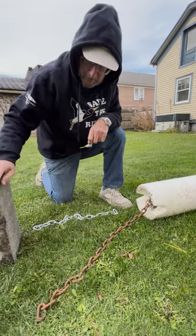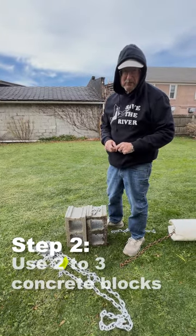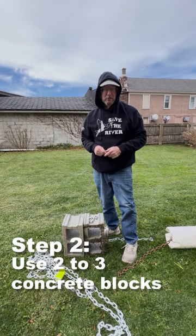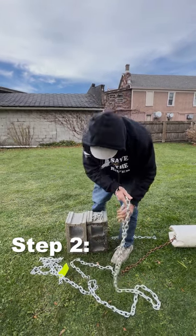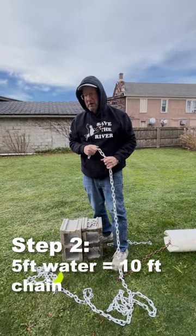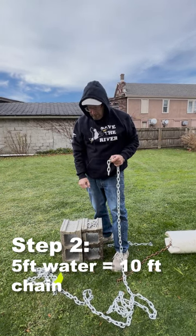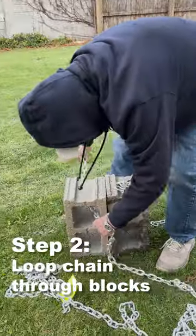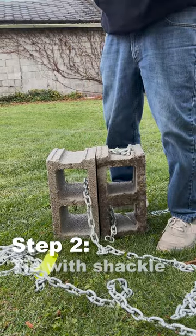The second piece to the puzzle is the anchors. We generally use two concrete blocks for most of our Shoal Markers. In deeper, rougher areas, some people will use a third concrete block — it does make it pretty heavy, but it holds better. My rule of thumb is if we're anchoring one of these in five feet of water, I'll use about 10 feet of chain, which allows the marker to move around without pulling directly on the anchors every time.